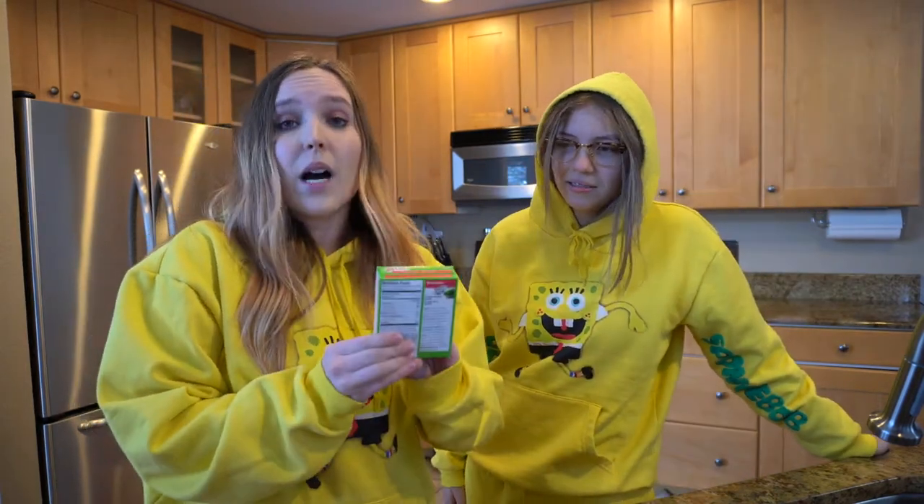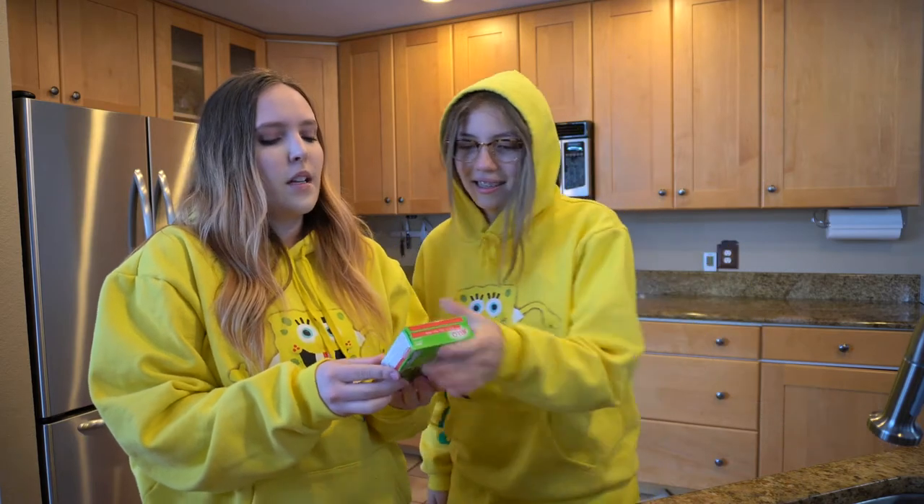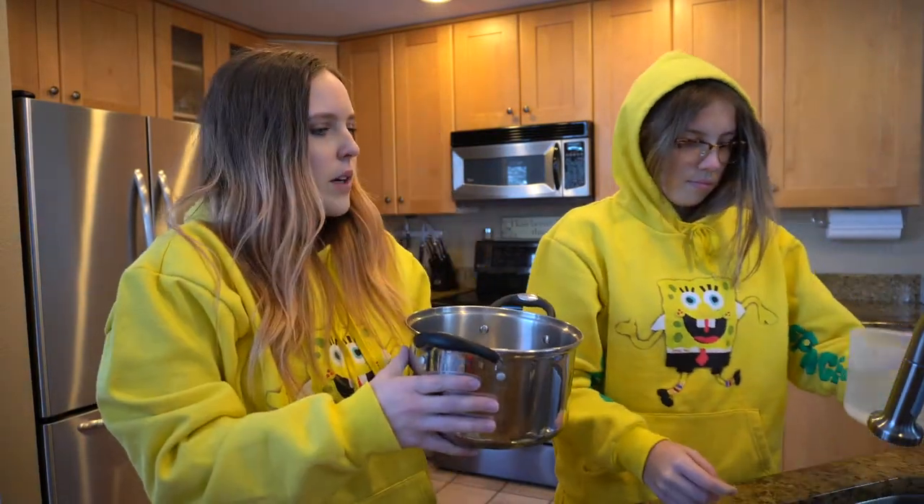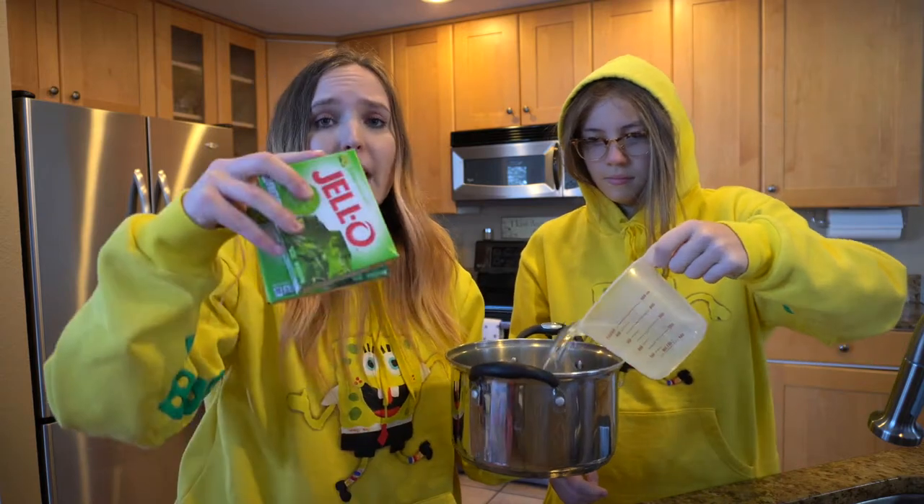Put that in your jello. Basically, just read the box. We need two cups boiling water and two cups cold water also. First off, we need a pot. I know what a pot is now. We're going to put four cups in because we're doing two packs.